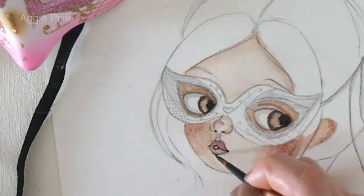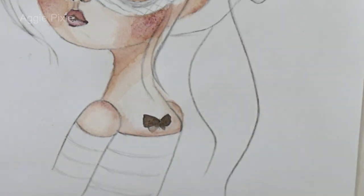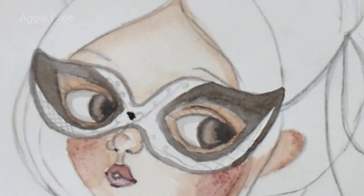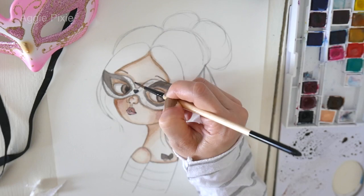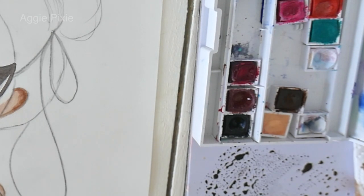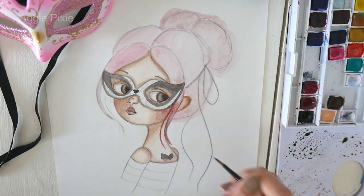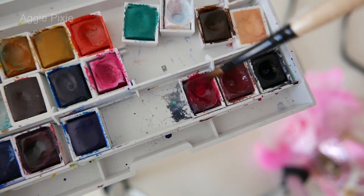For the eyes I mixed Burnt Umber with a little bit of Payne's Gray — Payne's Gray is not as dark as black. Just a reminder, I'll be showing you how I added the glitter and my secret tip, and I'll be inking this mask in gold ink, so stick around till the end. Here I'm going around once again with a little shading, and I'm using Rose Madder for the hair. I actually mixed it with a little bit of Potter's Pink just to tone it down — it's another pink watercolor favorite of mine.